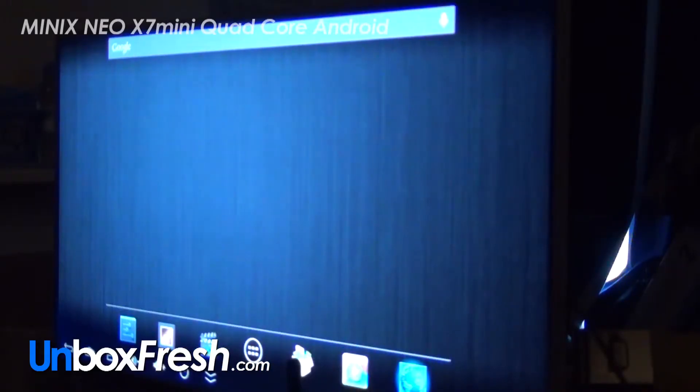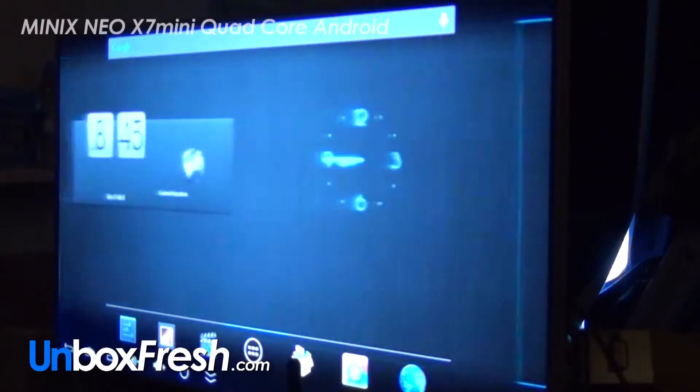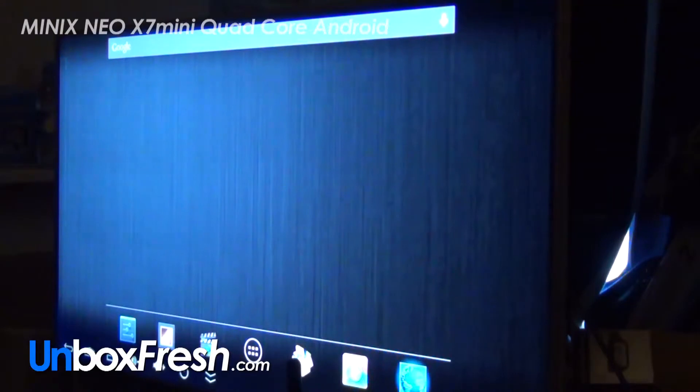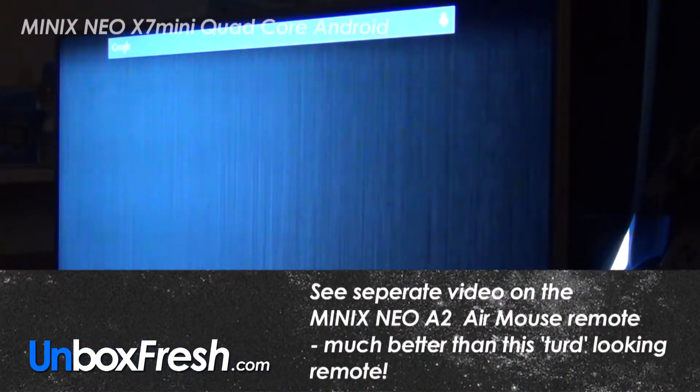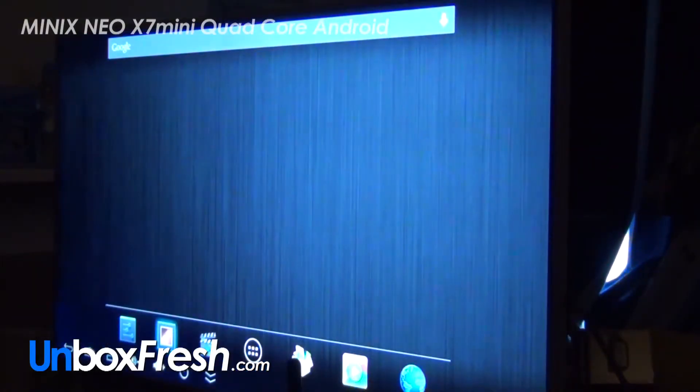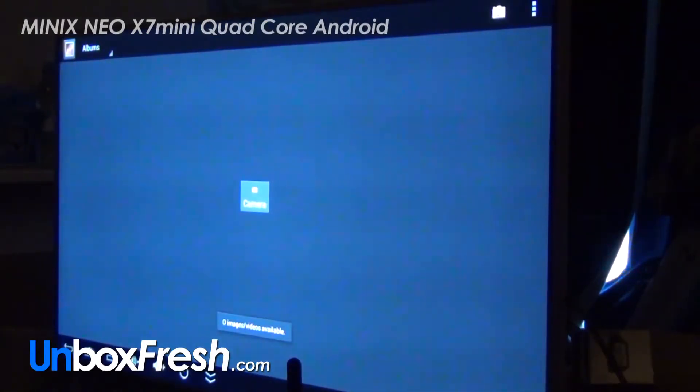So we've got the device working. I've had to put it out in front of the TV because the remote is complete rubbish. So let's see what we've got here — it doesn't actually tell you what you're clicking on.